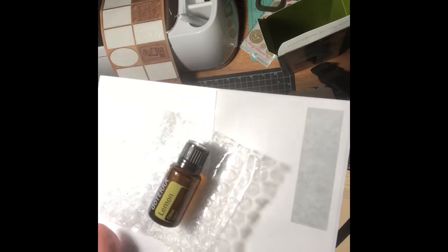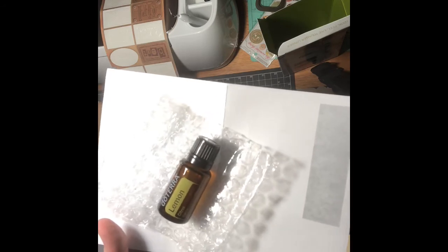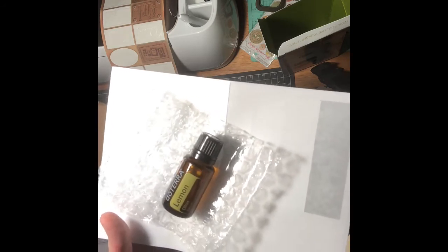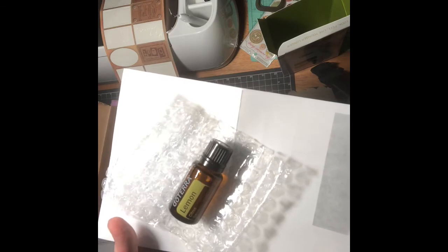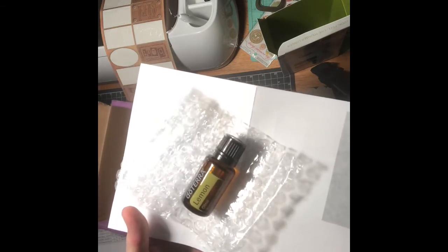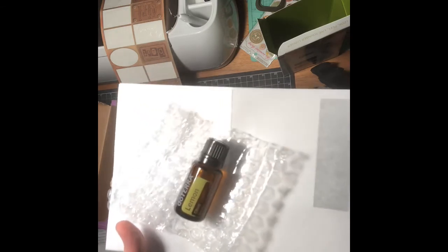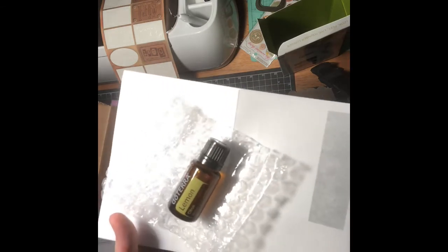When you put it in the diffuser, use three to four drops of your choice. Internally, dilute one drop with four ounces of liquid — you can put this in your tea or in your water. For topical use, apply one to two drops to the desired area.